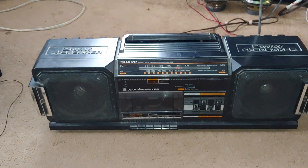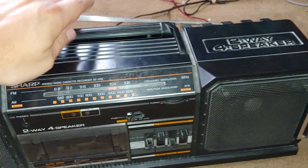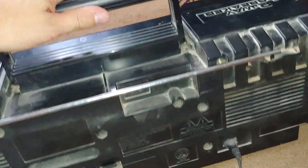It's a great sounding boombox, that's for sure. It's a four-way speaker system, so I'm assuming it has real tweeters.